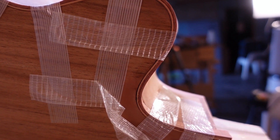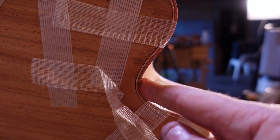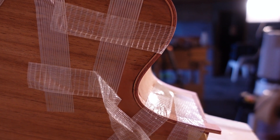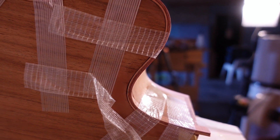I have determined that that gap there is caused by the channels not being perfectly vertical. So I'm going to try and glue it up in this state. The problem is, when I file that away, I want the placement of the accent layer to be uniformly distant from the edge so that it looks nice. So I'm going to press on and give it a go.